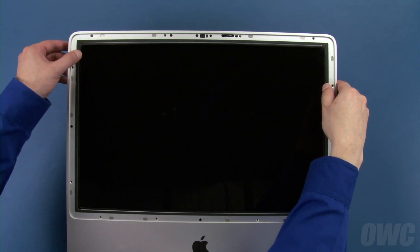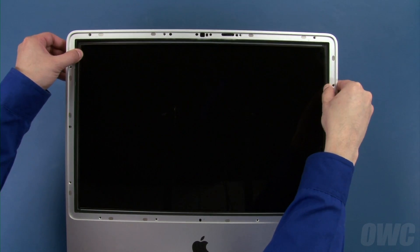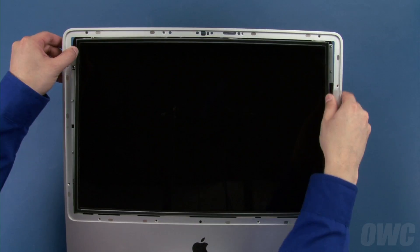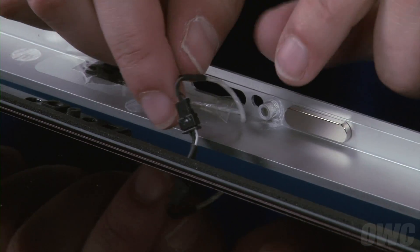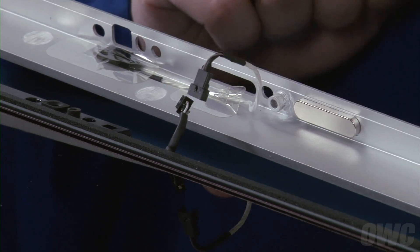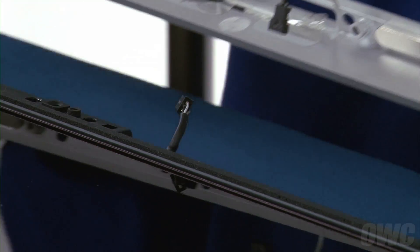Lift the bezel up from the top edge so you can pull it down and off the bottom edge, but don't move it too far as it's attached by the microphone cable. Once you've removed the bezel from the iMac, you can disconnect the microphone cable by simply unplugging the connectors. Then set the bezel aside.